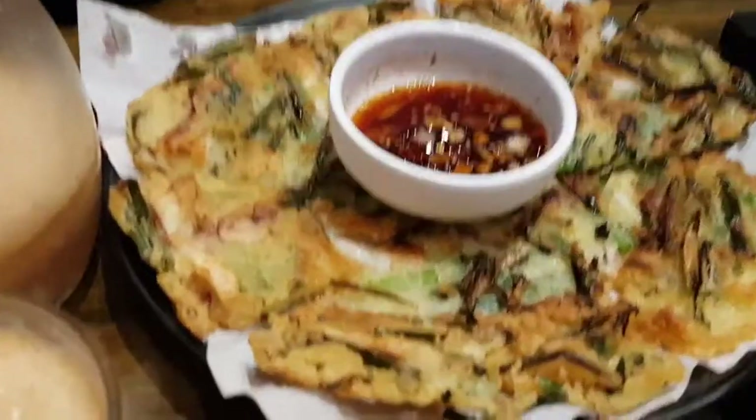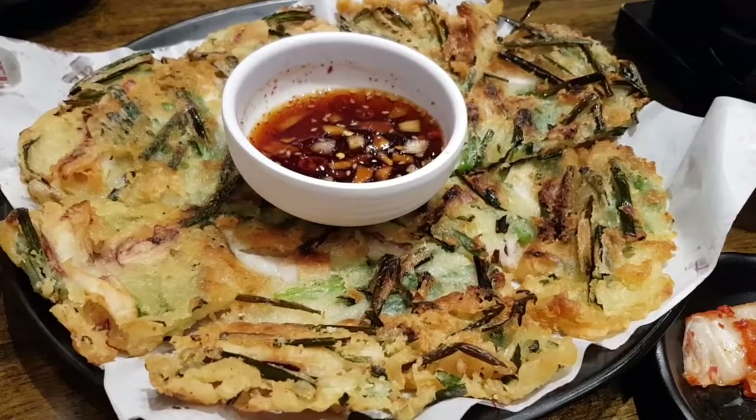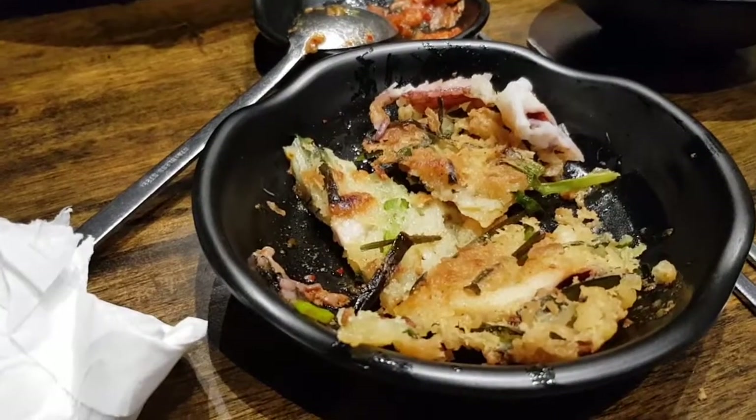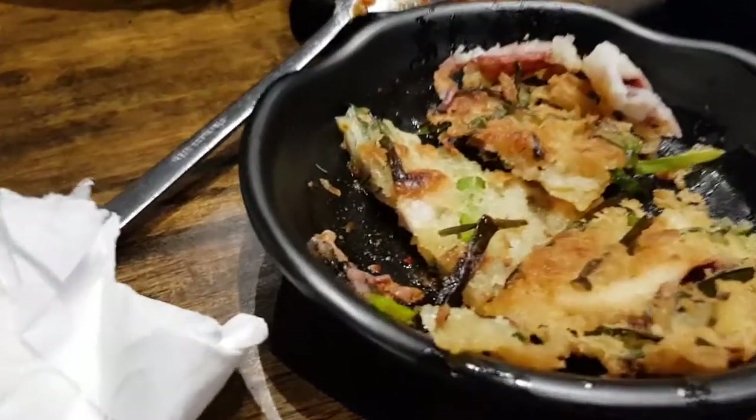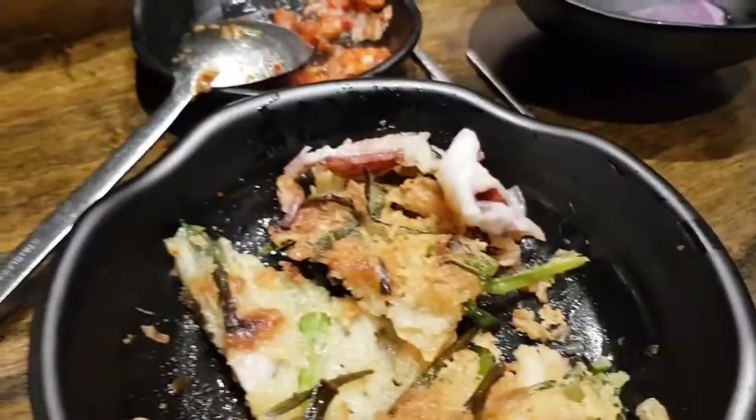All right, this is the squid and leek pancake, just arrived from the kitchen. The pancake is crispy and a little bit oily. The pancake itself is very crispy, almost to a point of like a biscuit — very, very crispy. Dipped in the sauce, it will be very nice. Freshly fried, it's actually a bit oily but very fragrant and very tasty in a way. It's quite good.